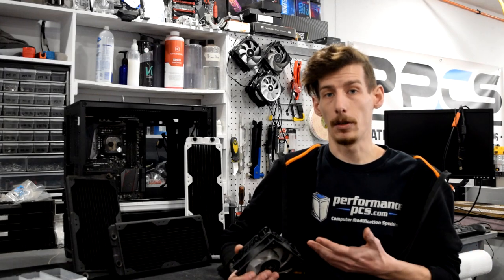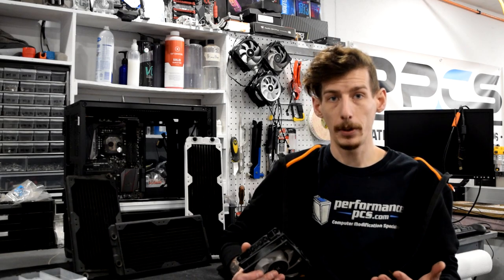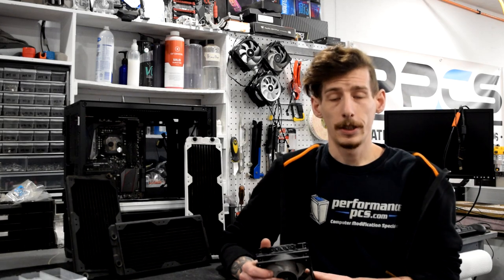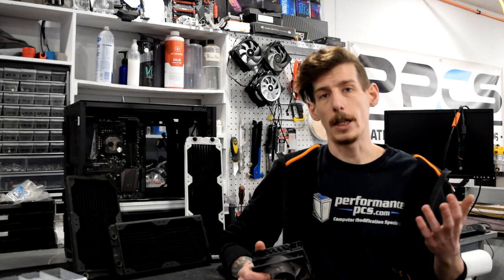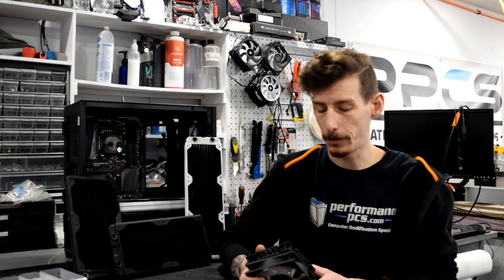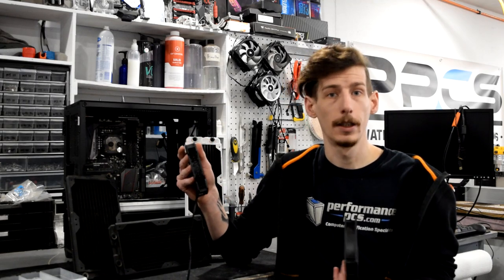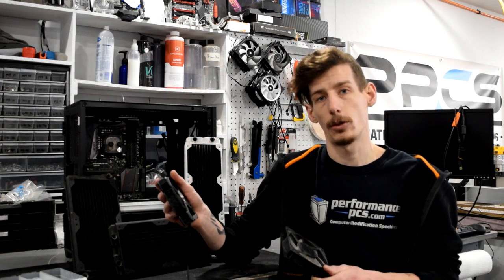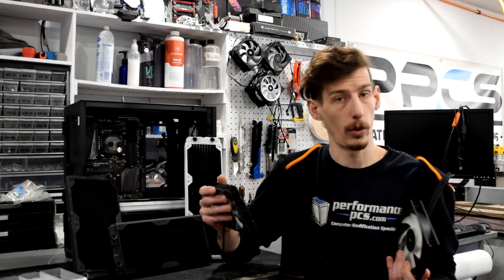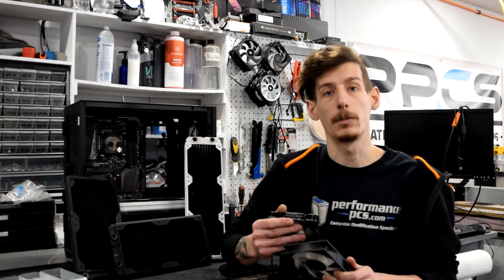If you're using a shroud or fan grill in between or on top of your fan and radiator combo you're probably going to need some longer screws. The standard length for 6-32 is an inch and a quarter, and for metric screws it's 30 millimeters. Most fans are 25 millimeters thick so a 30 millimeter screw is required to reach the radiator. If you're using a thin or thicker fan you'll need to look at getting different length screws accordingly.